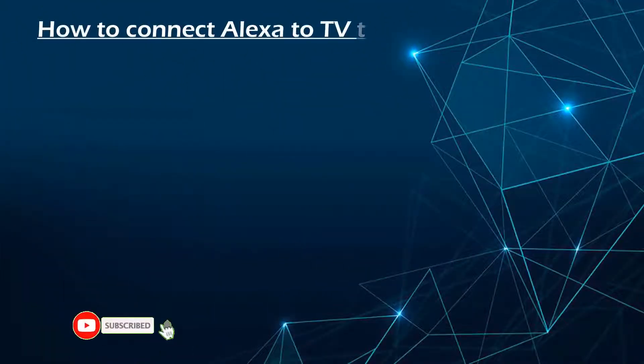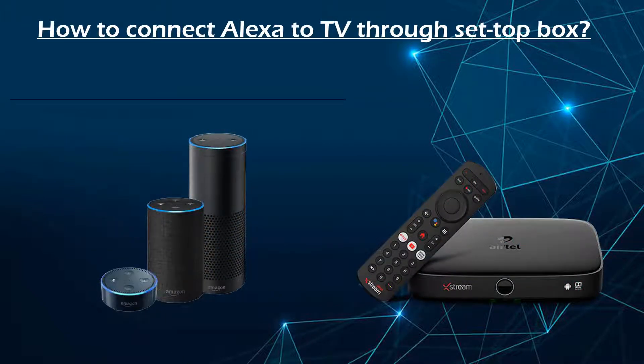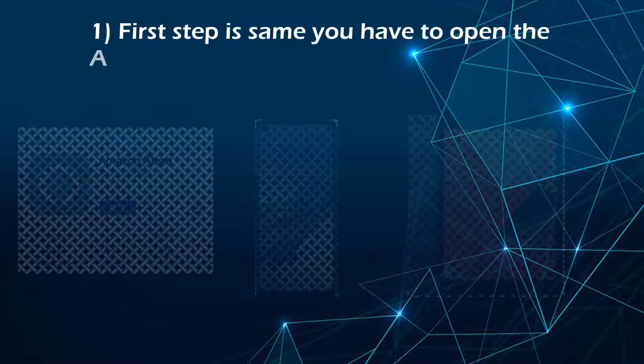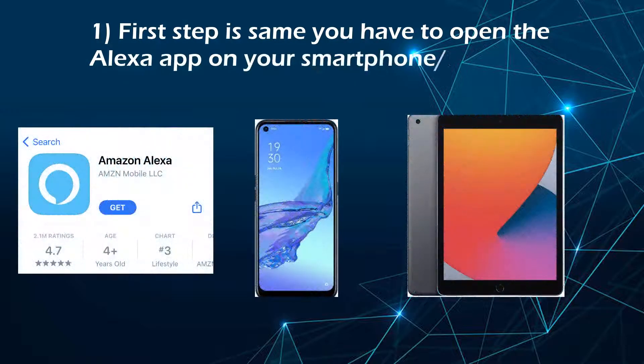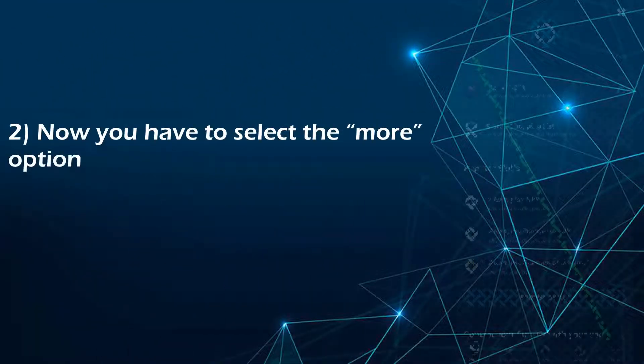How to connect Alexa to TV through a set-top box. The first step is the same — you have to open the Alexa app on your smartphone or tablet. Now you have to select the more option provided at the end of your app.